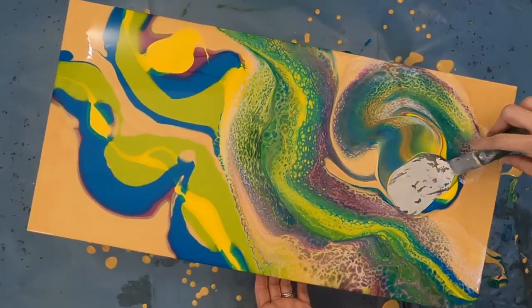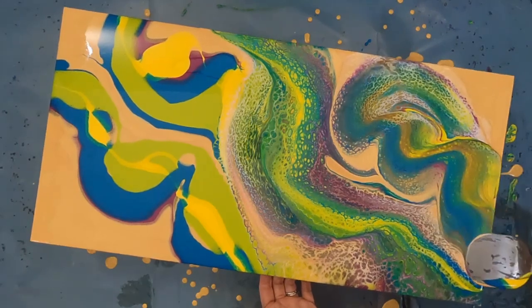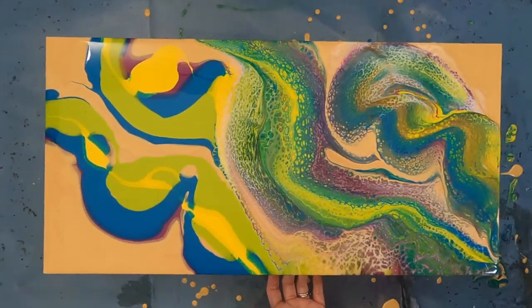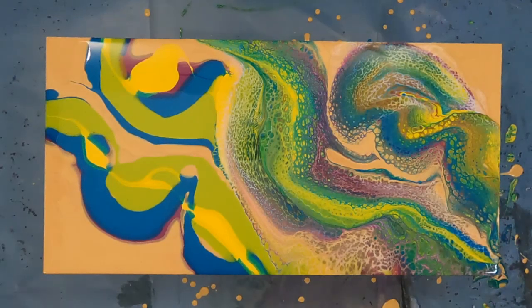Mixing mica into fluid paints can be a little tricky if you aren't careful. Most come in a powder form, so I really advise mixing the mica with a small amount of your pouring medium before adding to the rest of your paint. By combining the two beforehand, you're able to smooth the powder out to avoid having clumps in the mixed color.